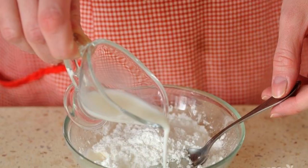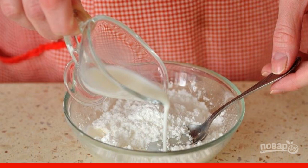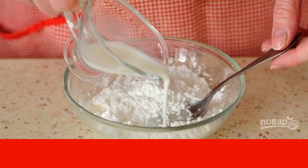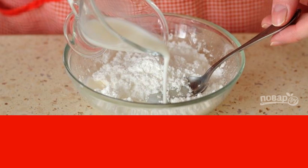While the cake is being baked, prepare the glaze for it. To do this, mix powdered sugar in a bowl with a tablespoon of milk. Spread the glaze over the finished cooled cake, let it set, and serve the pastries to the table.